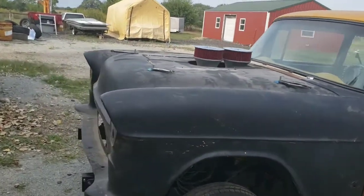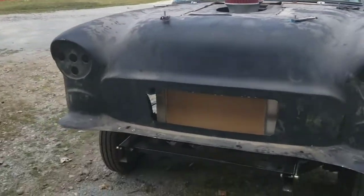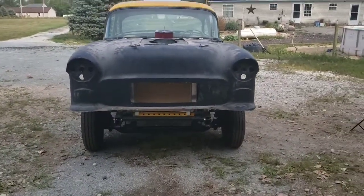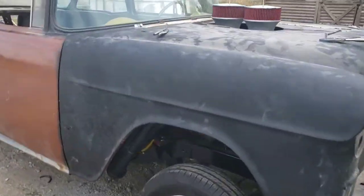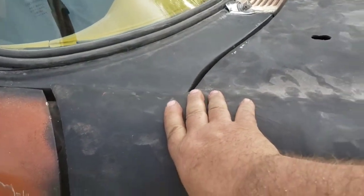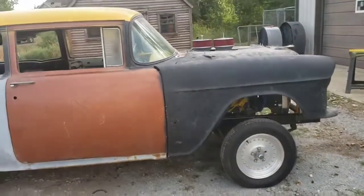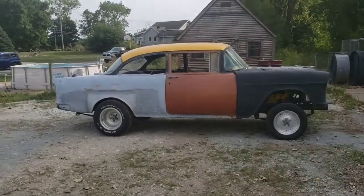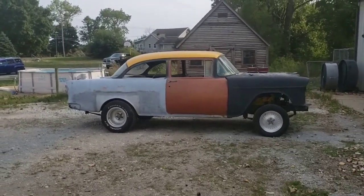My buddy Phil stopped by and helped me the last couple days - lifted the front end on and off, thinking around making brackets. Looks like it's sitting pretty level in the front. This side over here - I don't know if it's warped from the sun or something - pushed down on it, sets down. I'll have to bend that bracket down a little bit.